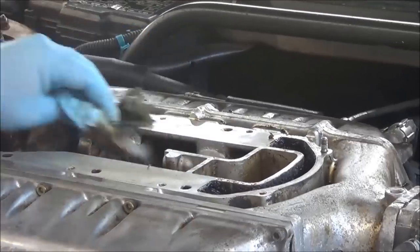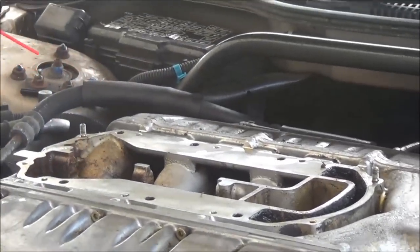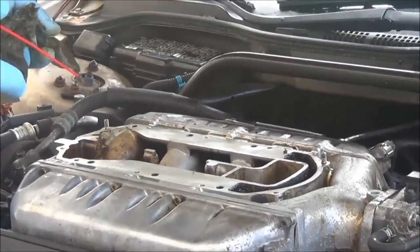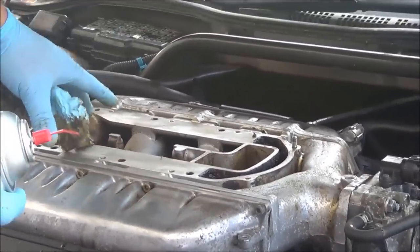Once you get all this cleaned up and all the gunk off of it, I'm going to take you over and we're going to start doing the cap that came off and the actual gasket.